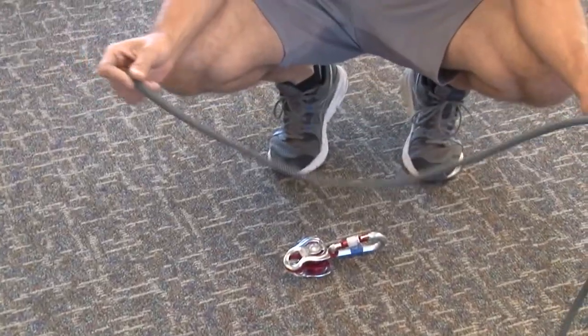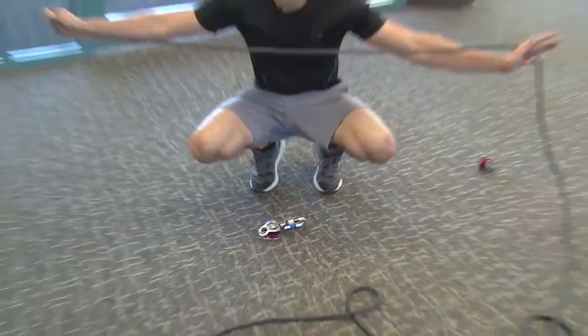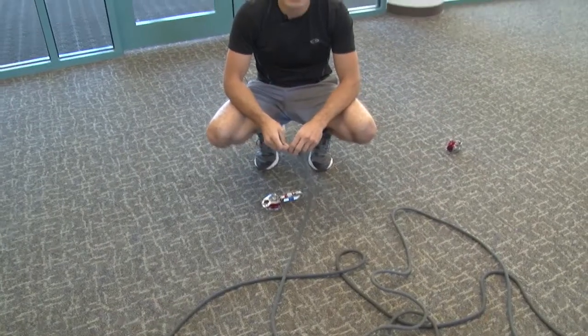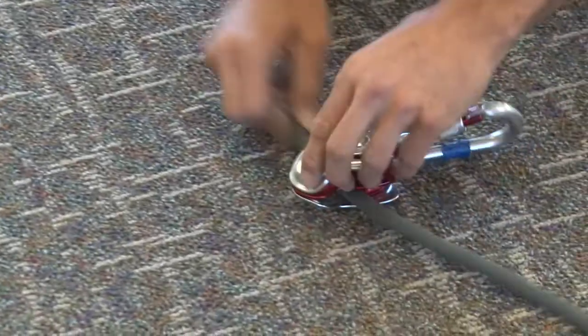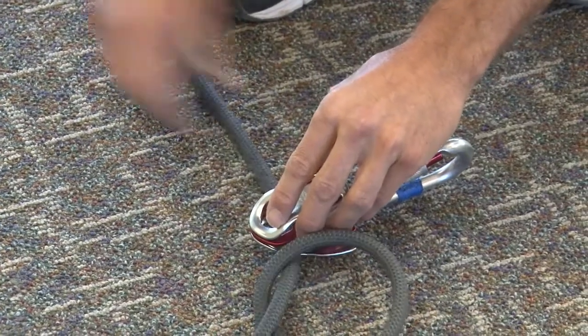We're going to want to take a decent amount of rope. For this purpose, I actually took five body lengths in order to connect the entire pulley system together. So once again, from the left I'm going to go on the lower side to the right and take a decent amount of line out this end.